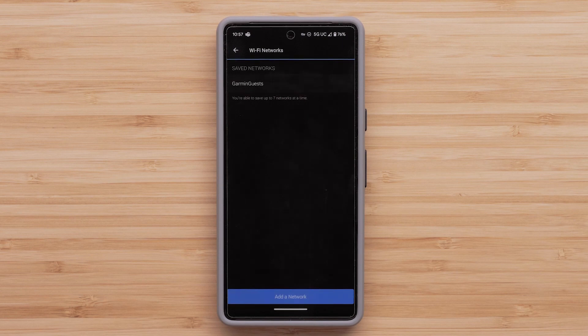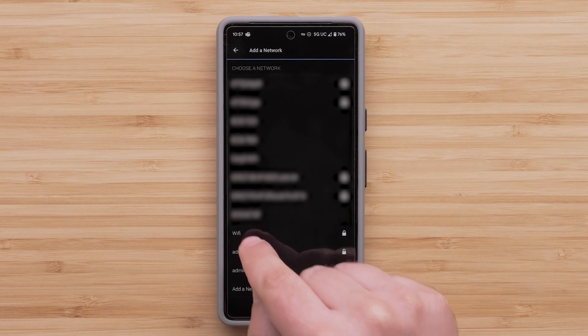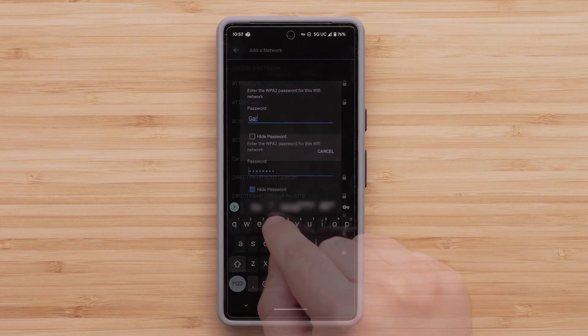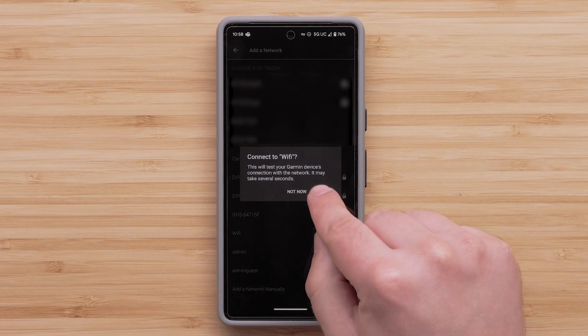Here you will see all of the Wi-Fi networks you have added. Tap Add a Network to begin adding a new network. You should see a list of available Wi-Fi networks in your area. Tap the one you would like to add. If prompted, enter the password. Then tap Connect to confirm connection to this network.